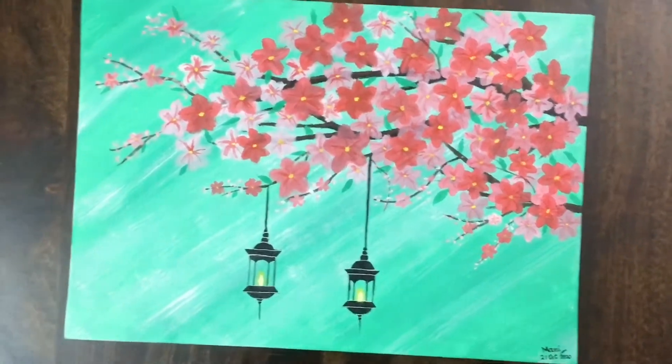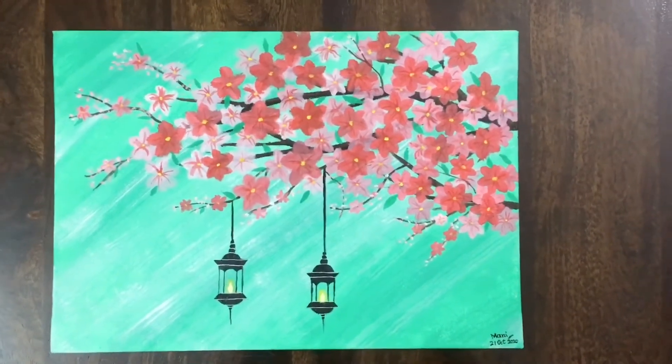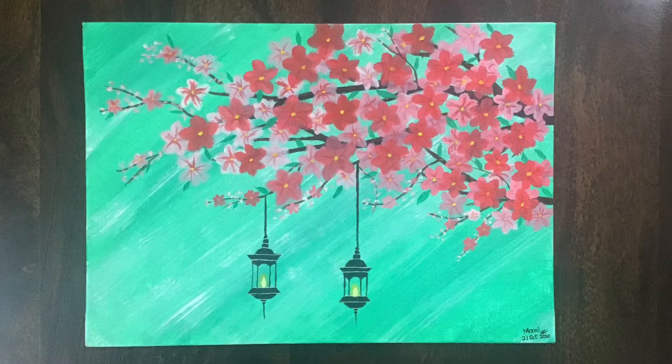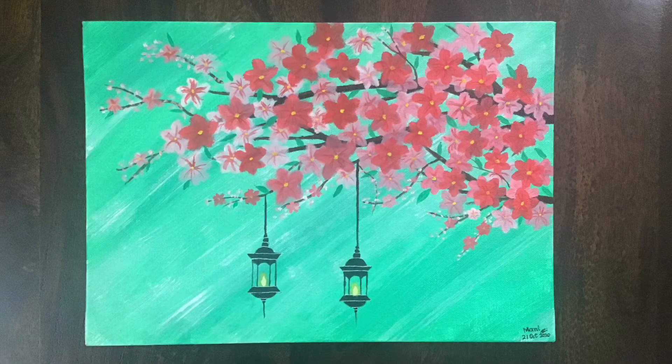The whole painting is done — I really like this painting a lot. I hope you enjoyed this video. Please do like, share, and subscribe to my channel. Thanks for watching!